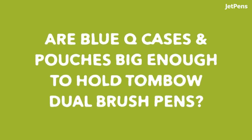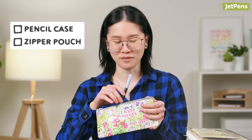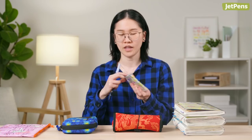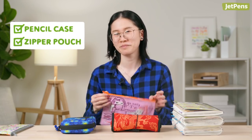Are Blue Q cases and pouches big enough to hold Tombow Dual Brush Pens? We're going to test to see if the Tombow fits in the regular pencil case. Here we go. Pencil cases — yes, absolutely. This, I think, is one of the zipper pouches. This... I don't even know why I bother testing. You already know. So yes, they do — which is more of a reason to get them.